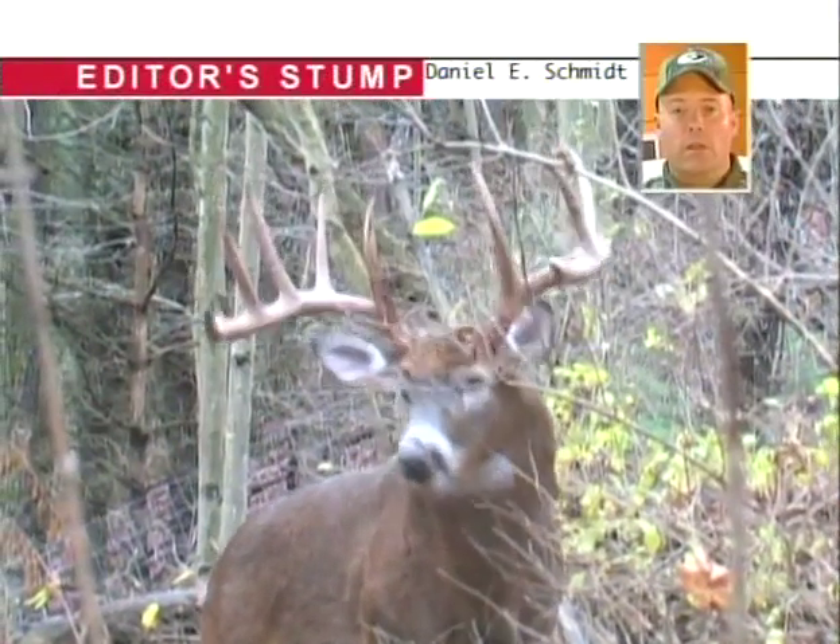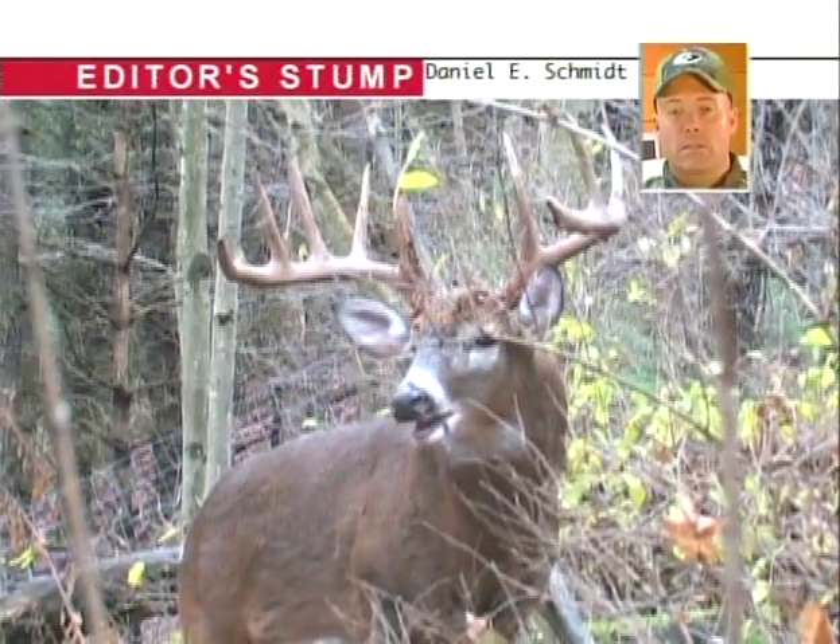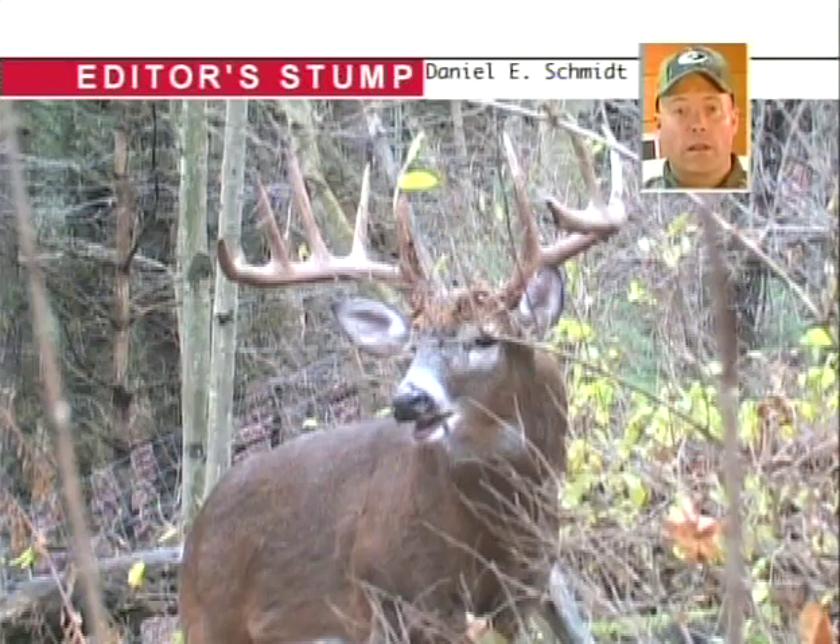For antler tine length, you can get a real good estimation by looking at a deer's ear. His ears are going to be about six inches long, so you can use that to estimate his G2s and G3s as to how long they are.